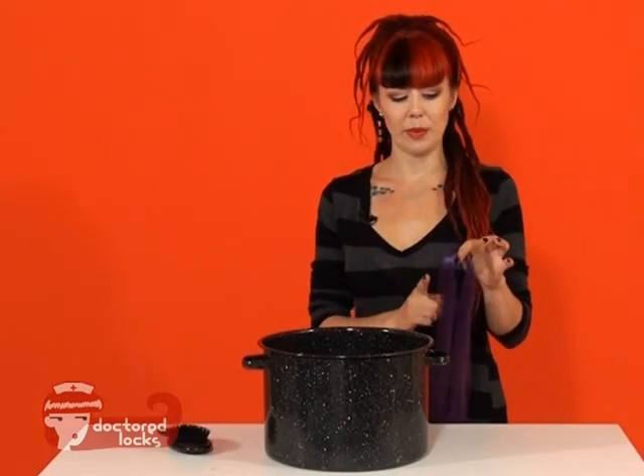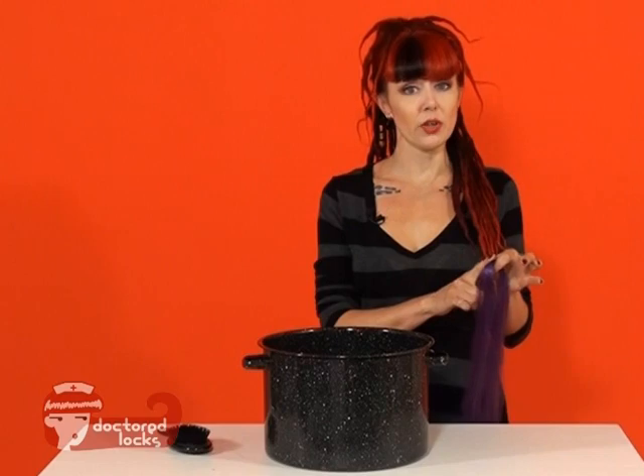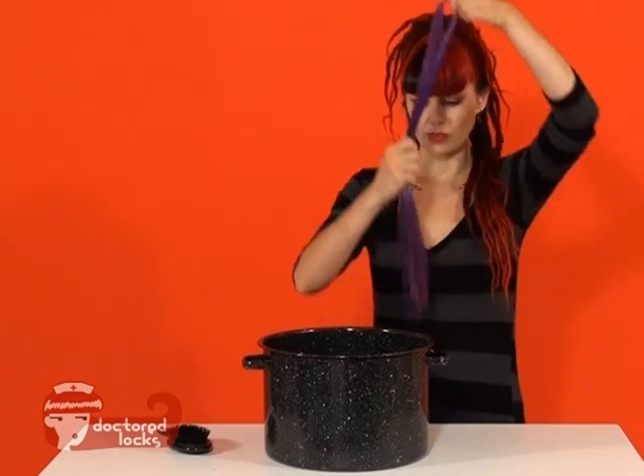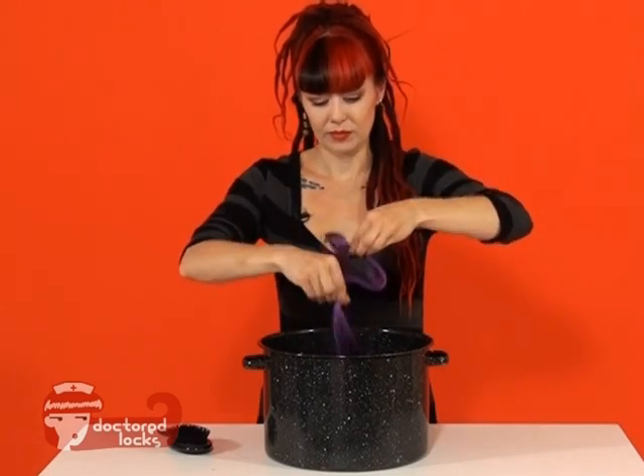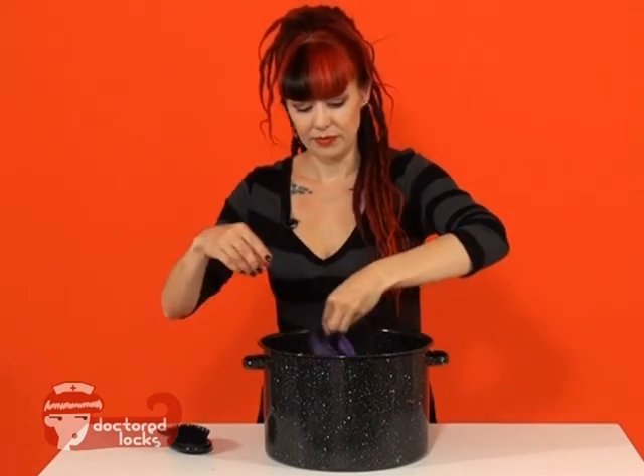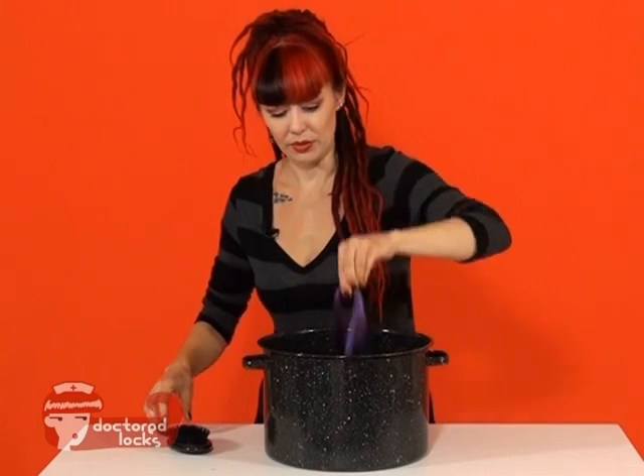To do a hot water dip and get the fiber straight all the way up to the top, make sure that you're wearing heat protectant gloves. Put your fiber into the water and swirl it around a little bit.